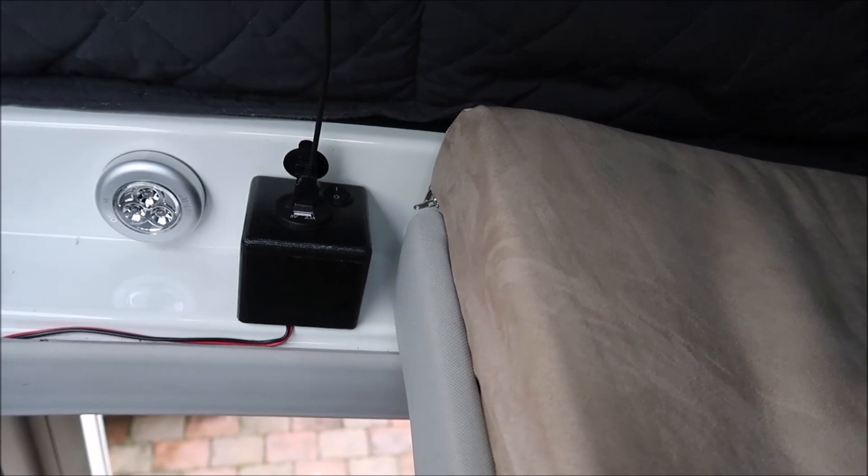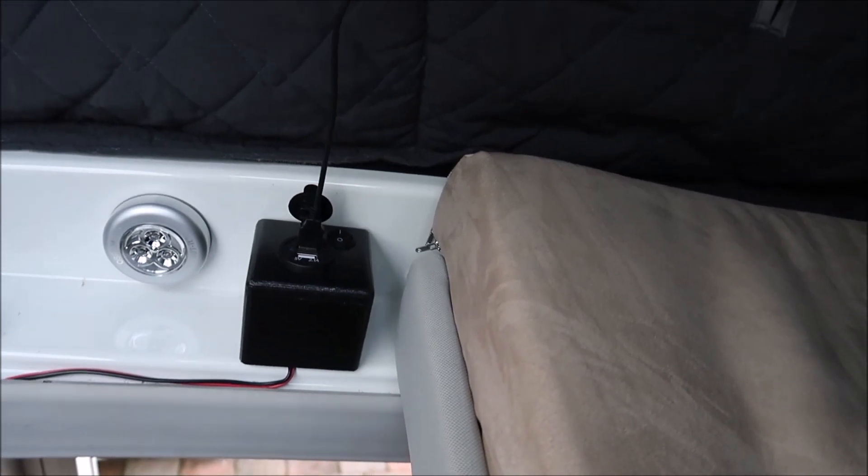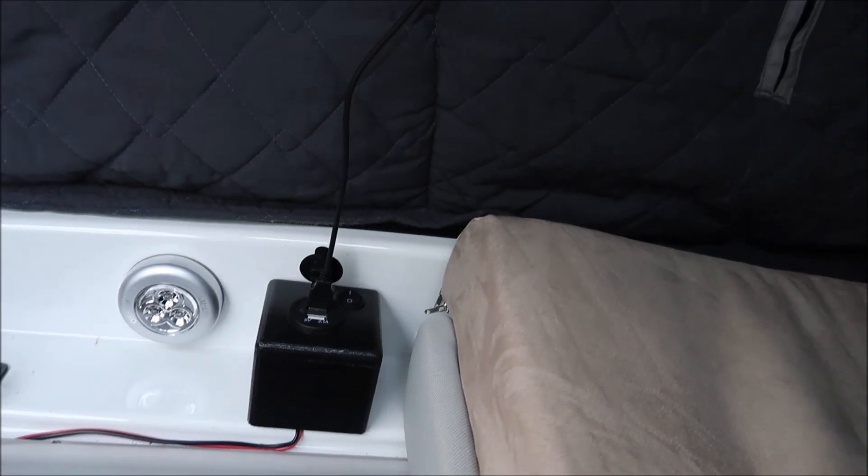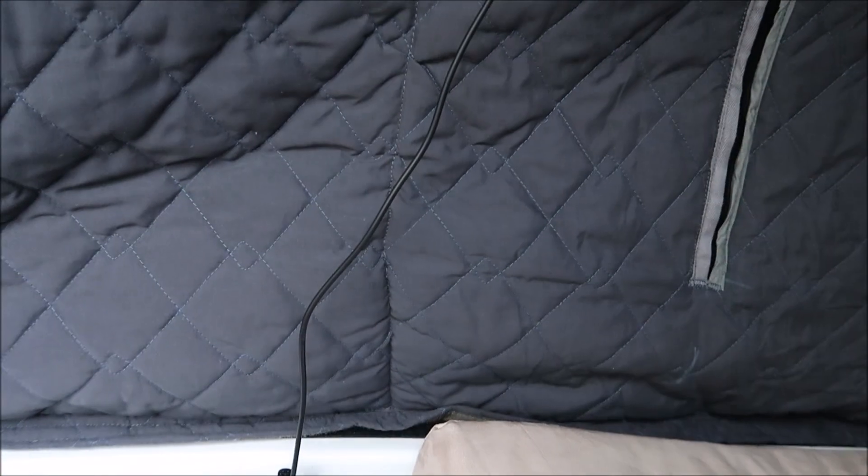Then came the question of how to attach the boxes to the caravan. We used the same automotive super strong double-sided tape mentioned earlier. The edges up here are the aluminium shell of the caravan and there was absolutely no way I wanted to be drilling into that. So there we go — upstairs USB power and lighting.